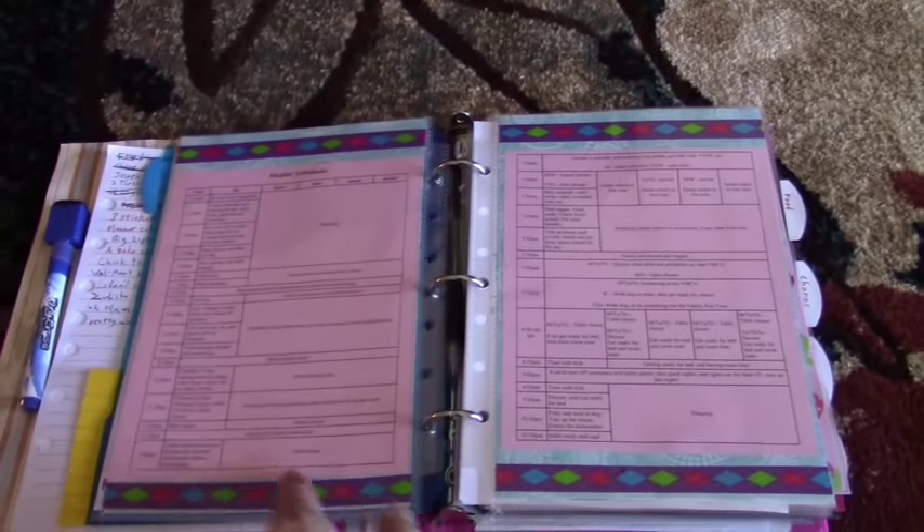And then my master schedule, which I just decorated with some washi tape. That looked fun to do.